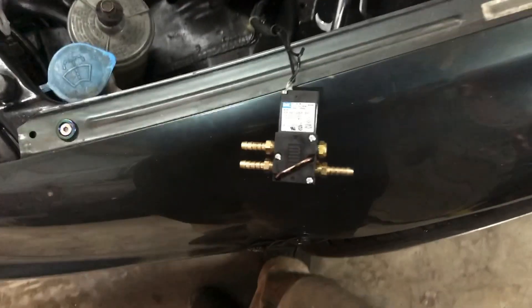What up guys, today we're going to test to see if a four-port boost control solenoid is functioning properly. Sorry if I'm blowing cold air into your face, but it is cold in the garage. I have my four-port boost control solenoid here.